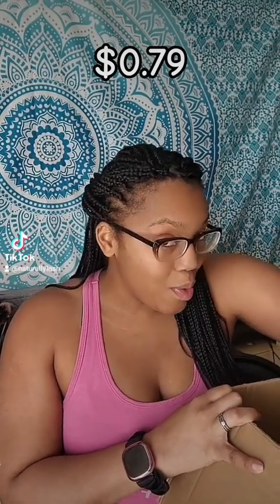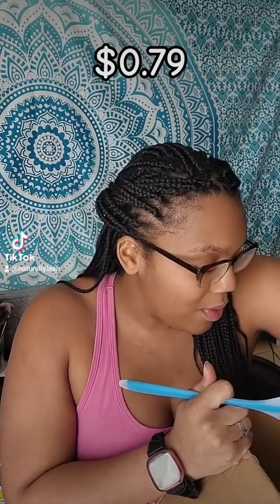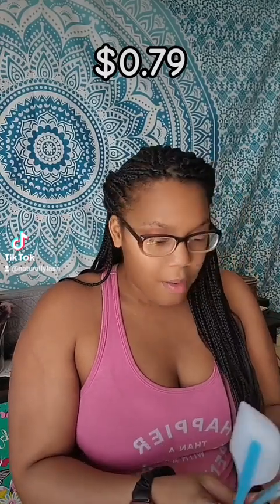I do have a discount code and I'm going to have it listed in the description so you guys don't miss out on it. There's just so much small stuff in this box now that I'm really digging for it.